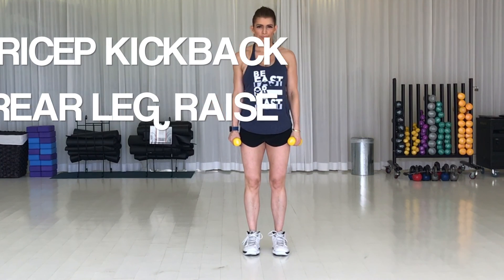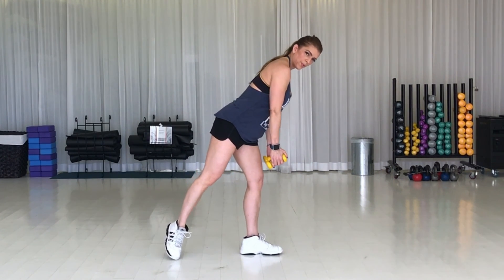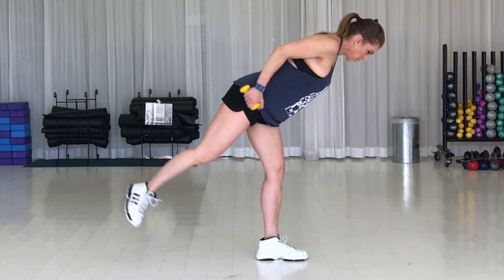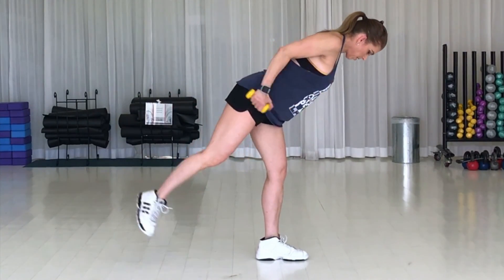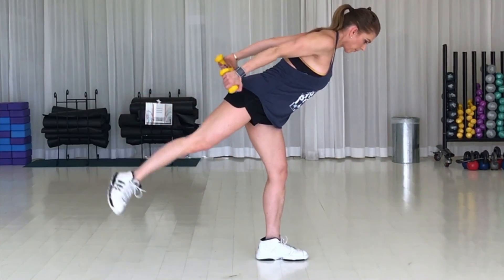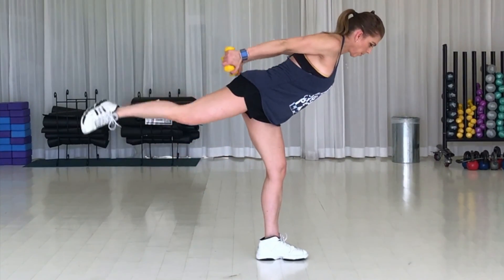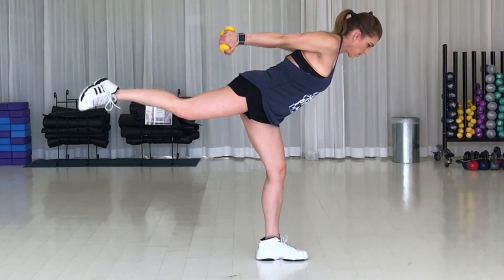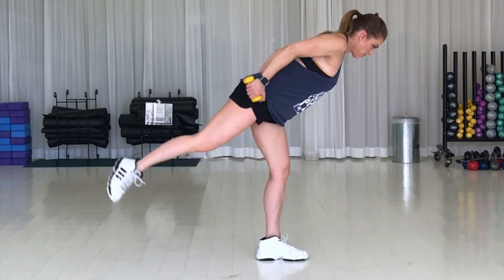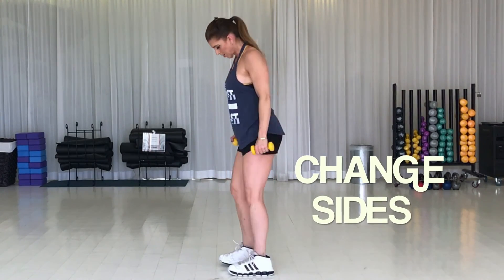Next up is a tricep kickback with a rear leg raise. Turn that foot out — you're going to target your butt from the side, the glute medius and minimus, the top and side of your butt. Make sure your elbows are all the way up and your upper arm is parallel to the ceiling. Extend the forearm so the arm is entirely parallel to the ceiling. Squeeze the back of the arm as hard as you can and try to keep all your weight on that standing leg. Belly is in, back is flat. We're engaging the entire back side of our body and improving our balance. This side is done — turn around and change your legs.